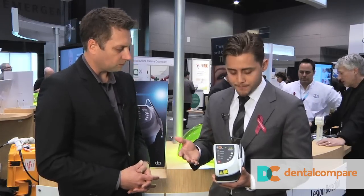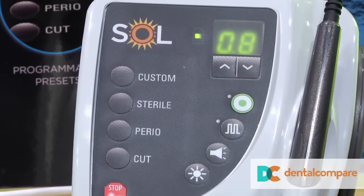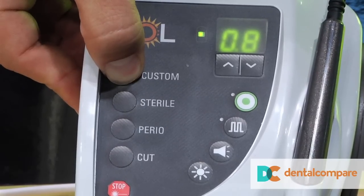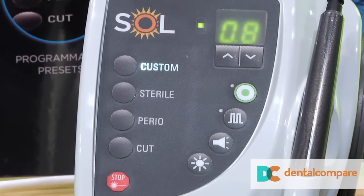It also has four preset procedures. Each of these presets can be customized to whatever the user prefers. To change a preset, you simply put it on the mode you'd like, hold it for three seconds, and it will remember that setting for you. The possibilities are endless with the amount of presets you can use.